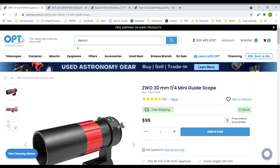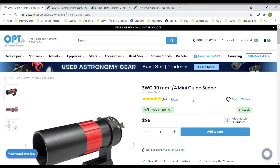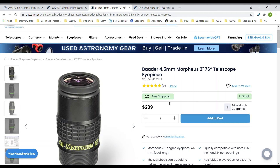Very quickly, showing you guys where I purchased all these products — I got them from OPT Telescopes. This is my usual go-to place for anything related to astronomy or astrophotography. Great prices and they ship the next day, so if anything is in stock you'll get it in about 4-5 days depending on where you live in the US. The guide scope is $99, the mini guiding camera is about $49 — though they don't have it in stock right now, so you'll have to wait. As soon as it's back in stock they ship within 24 hours. The Morpheus eyepiece is $239.